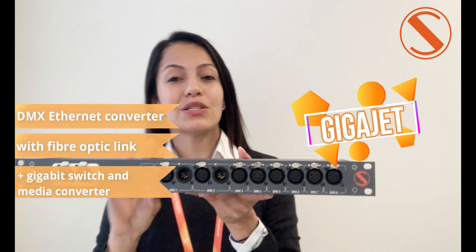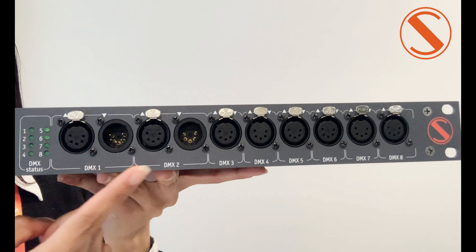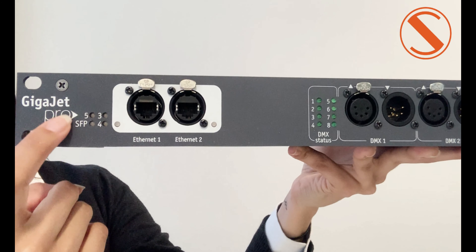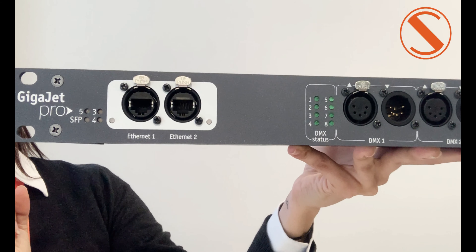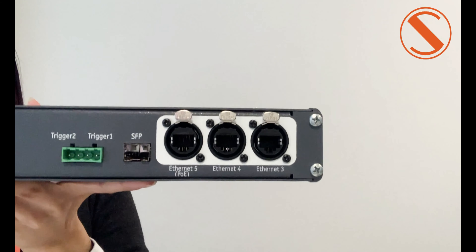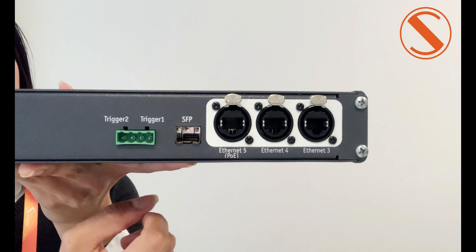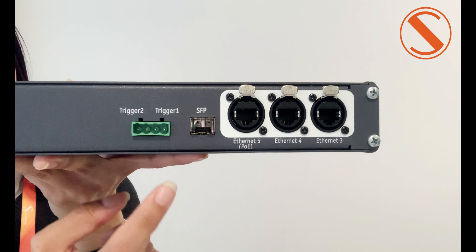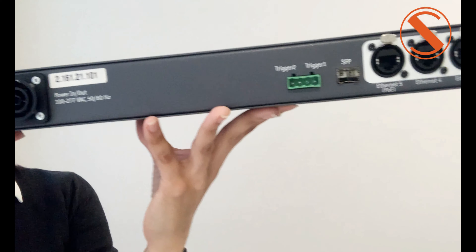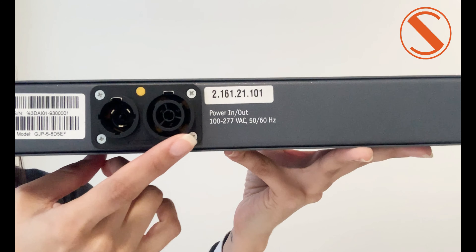I brought the device here. This device has 8 D-Mate ports, 2 of them are paired, LED activity for D-Mate ports, LED activity for SFP module and Ethernet ports. In the back side there are 5 Ethernet ports, one of them supports PoE, the SFP module, and trigger inputs for external events and alarms. And in the corner of the device, we can find the power control 1 inlet and outlet combination.